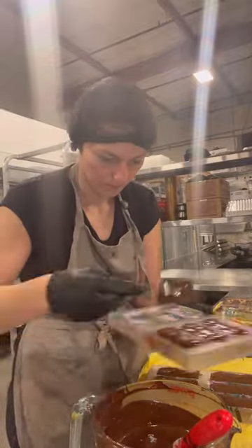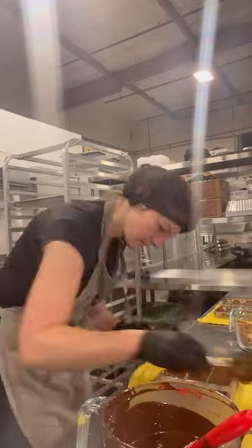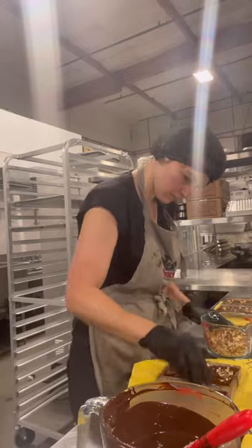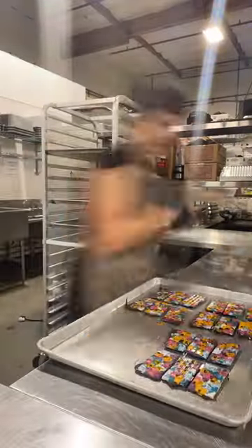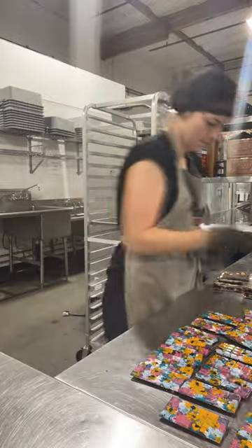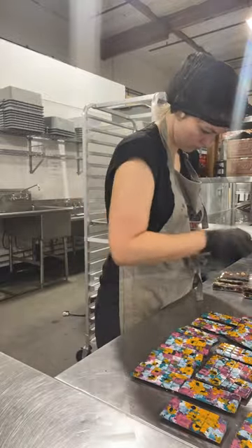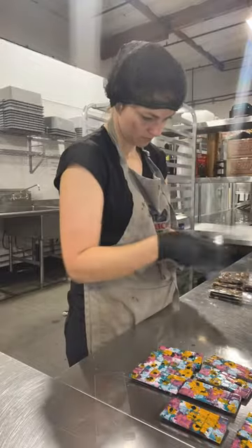During that time I'm tempering my chocolate, painting my molds, packaging — all the other fun things you have to do when you make chocolate. That means I'm now and then screwing up my roast, just forgetting the time or not pressing a button when I need to. I'll make it work, just trying not to do too many things all at the same time.